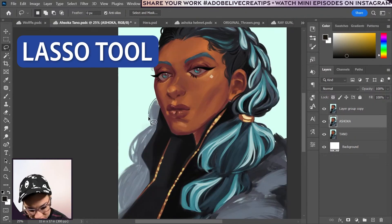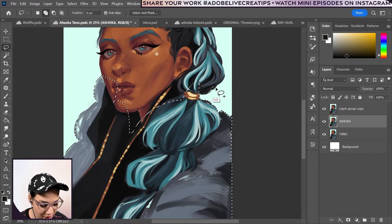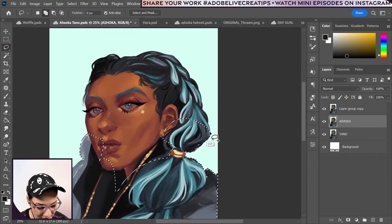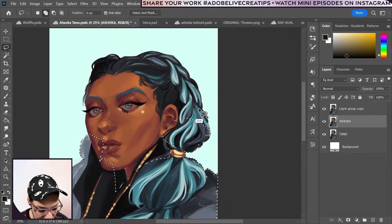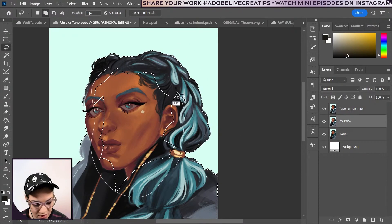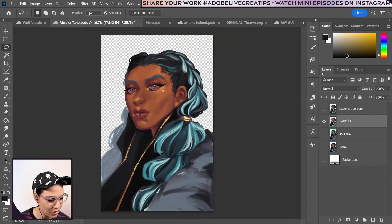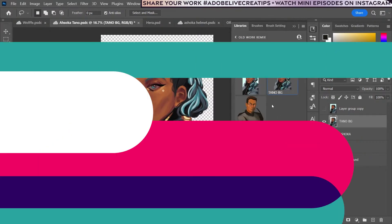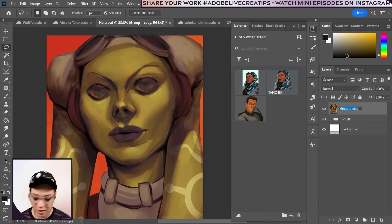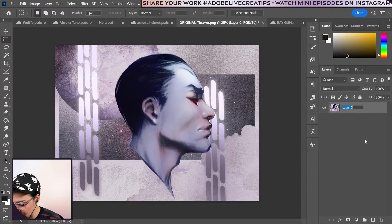Select her as well. I can have a version of her without a background — maybe do something a little fancy with the layout instead of just having the character front and center. Maybe I want to have her off to the side and a little more shrouded in the design. Duplicate that Tano background and throw that into my library. Duplicate this, merge it, call this Hera, drag it into my library. And let's just call it Thrawn.